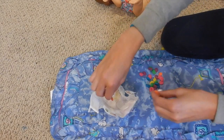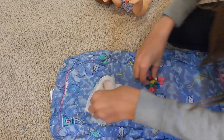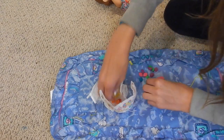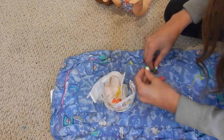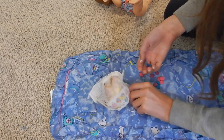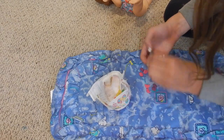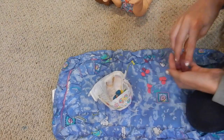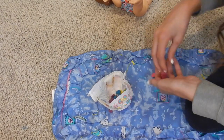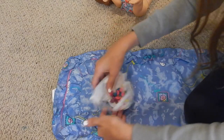One red, two orange, three yellow, four green, five blue, six purple, and seven pink. We got them all! Awesome. Let's get rid of this super stinky diaper.